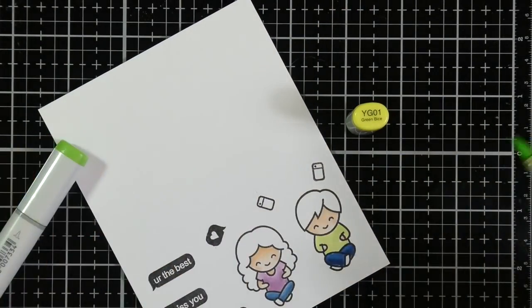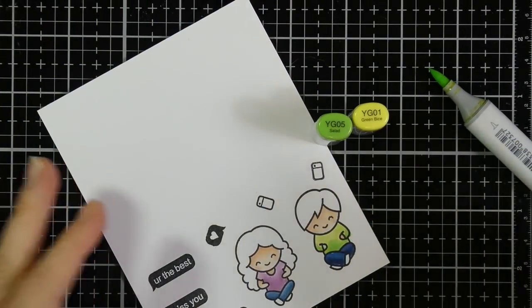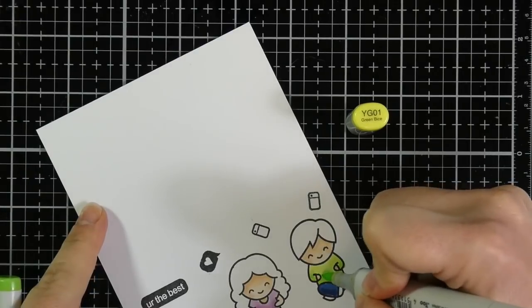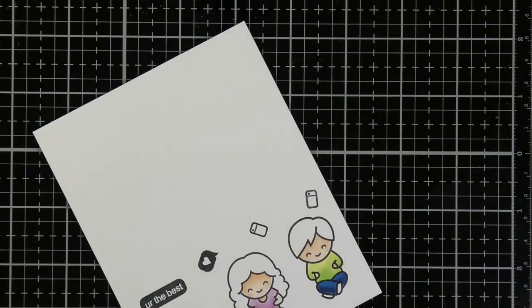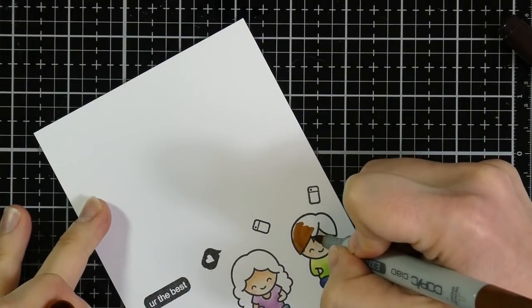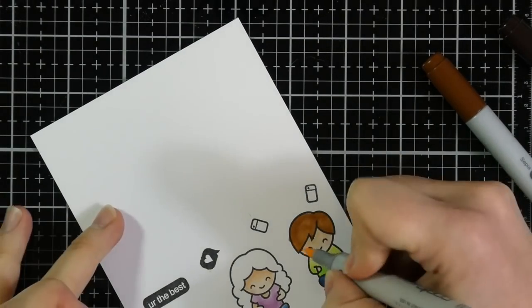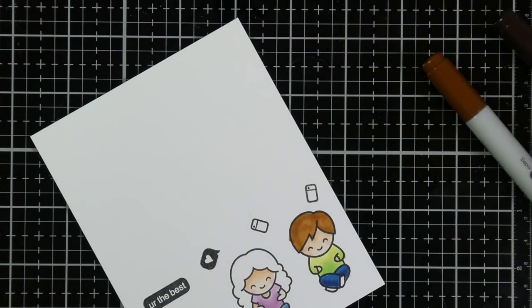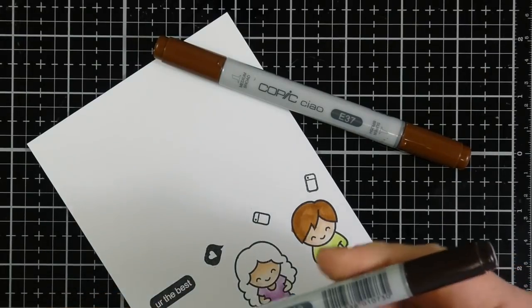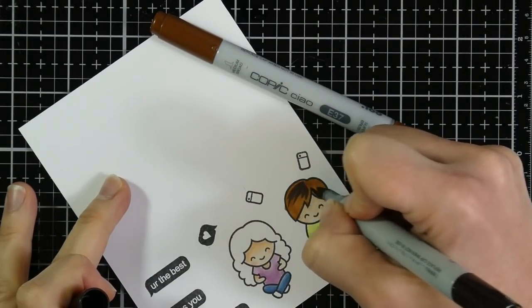It's funny — I look at this and think it looks like a couple of old people since I haven't colored their hair yet. This is probably going to be my husband and I with the way our kids are stressing us out. But I will color their hair. I think it was E37 and E49, just for the darker parts of the hair.